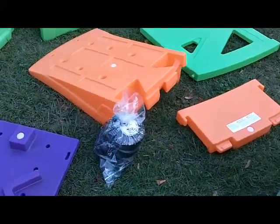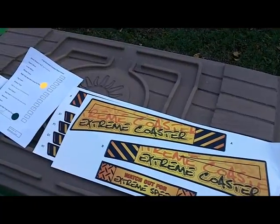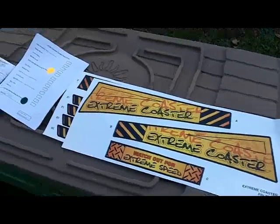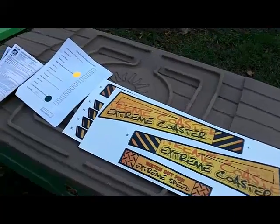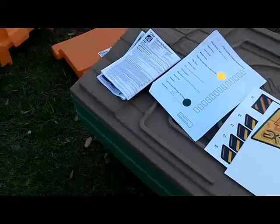I want to give you one tip right away so that you don't overlook it. Inside the box, taped to the side of the box inside — very easy to overlook this — is the actual decals. So if you can't find your decals, they're probably right there on the side wall of the box. Make sure that you check in there before you throw the box away.